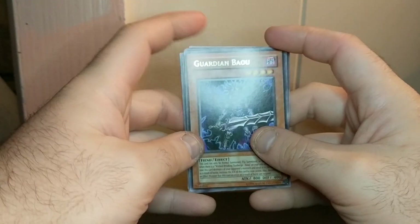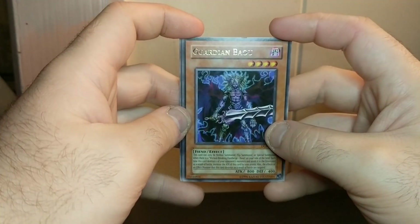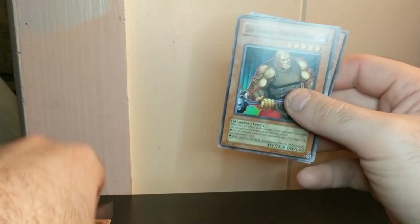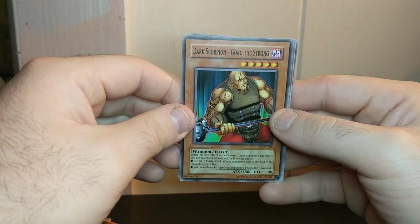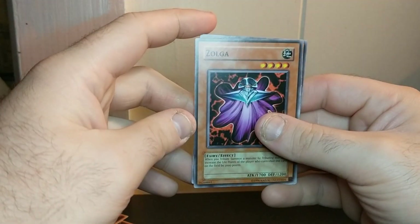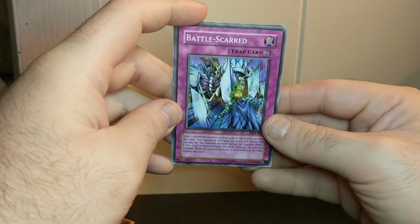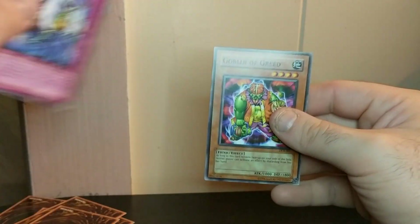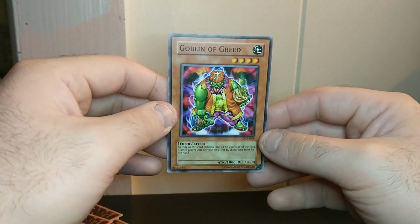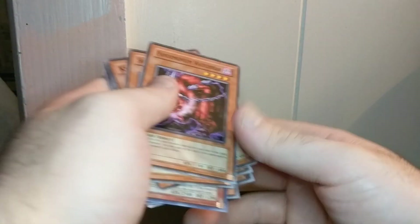And then I also got a rare — Guardian Bayo. Dark Scorpion Gorg the Strong. Zolga. Battle Scarred. And the last card is Goblin of Greed. So I got a pretty good one — I got an ultra rare Skull Archfiend of Lightning. I'm gonna put these off to the side.